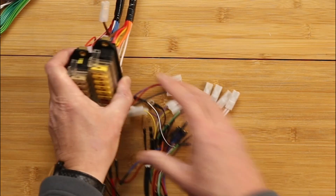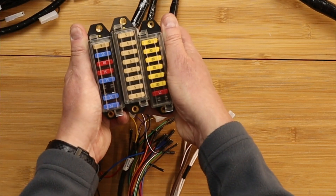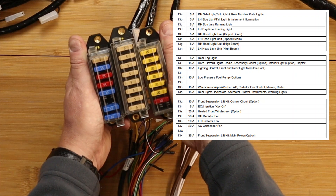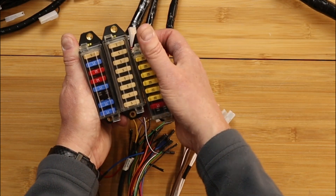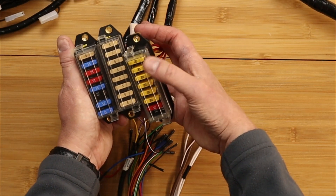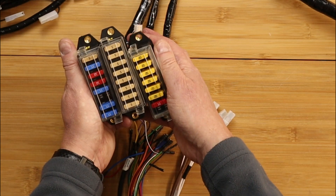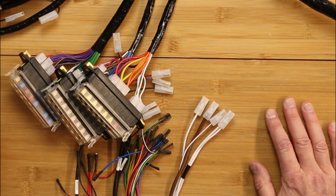Apart from the wires, we have here three fuse boxes. Ultima provide a diagram which shows what each of those fuses are for. The five amp fuses are for low current circuits - that would be lighting, etc. And the larger amperages would be for items that take more beef, so for example windscreen wiper motors.